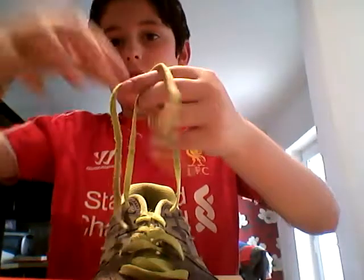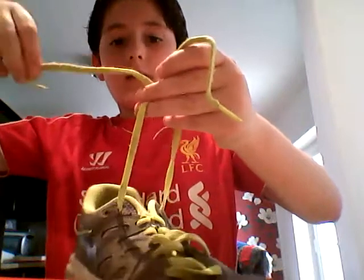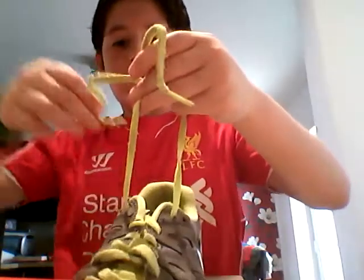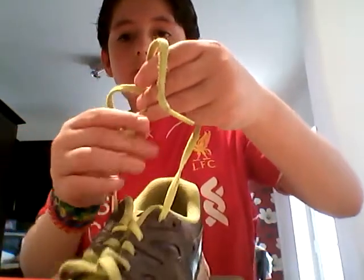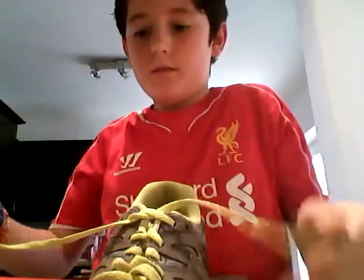Cross them over so you've got them in a cross shape, then take one of the strings and pull it under and pull it tight like that.